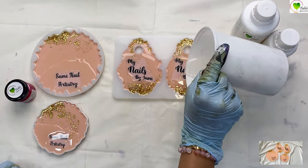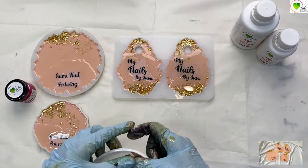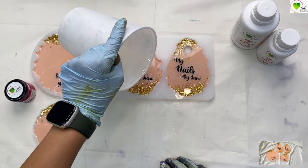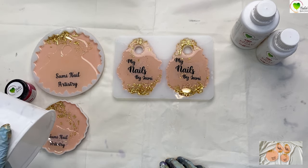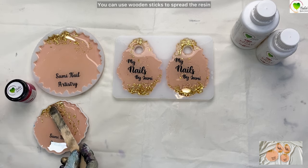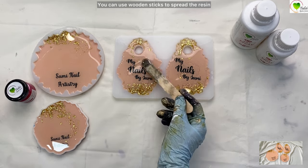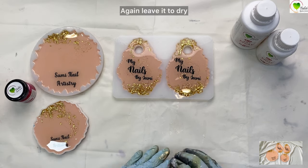Insert them and then pour another layer of resin over the top to cover and submerge them completely. Once we are done, pop the bubbles and again leave them to dry for the next day.